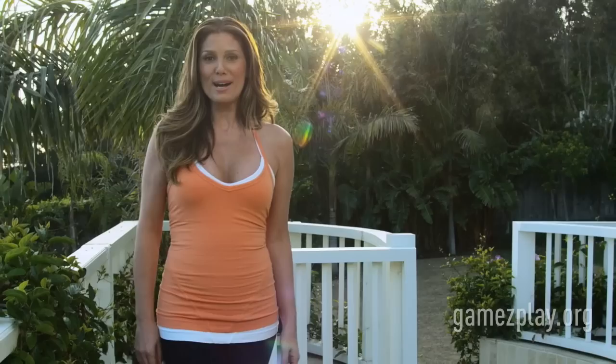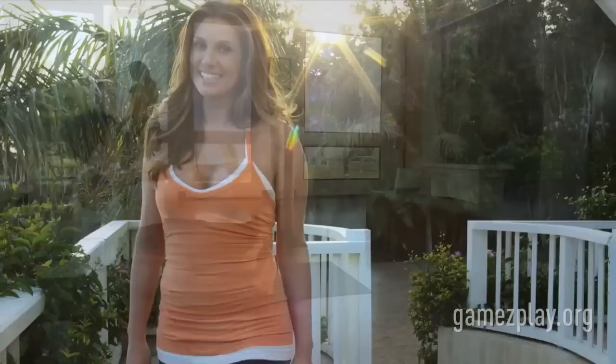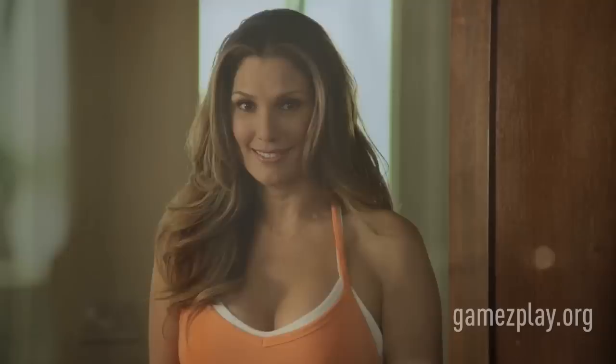Hi, I'm Daisy Fuentes and I want to show you how I stay fit in both mind and body with my Pilates Fitness Interactive Program designed especially for the Wii. If you're new to Pilates, then this interactive workout is a great place to start. I'll show you the ropes starting with 10 core exercises that will strengthen your muscles for a toned, lean appearance you can only get with Pilates.